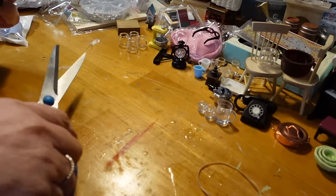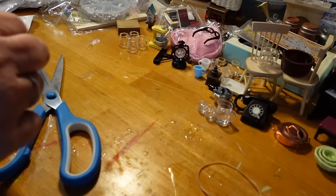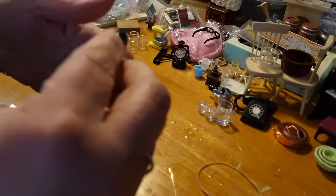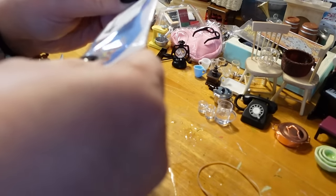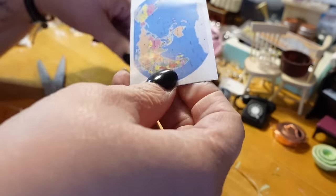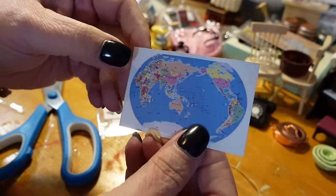Another map for the classroom — this one is an atlas type map. It is nice; it's just a little card stock with a map on it. Super nice — it'll hang well on the classroom wall.